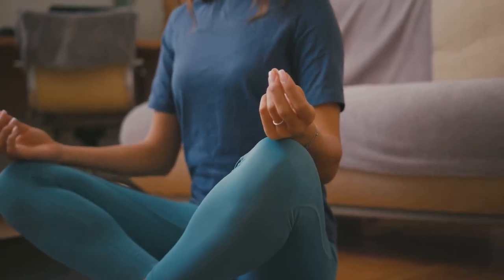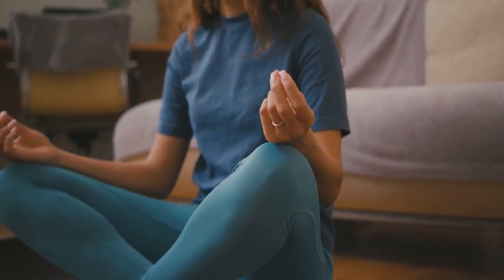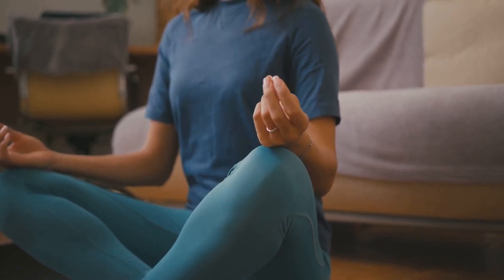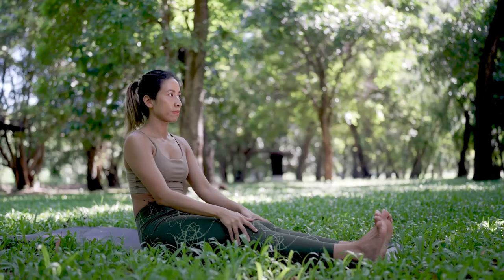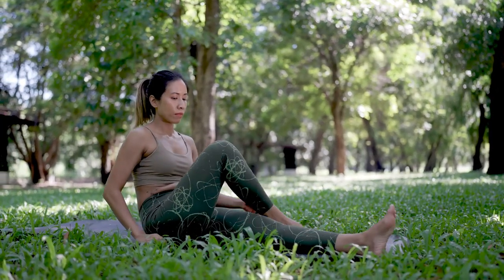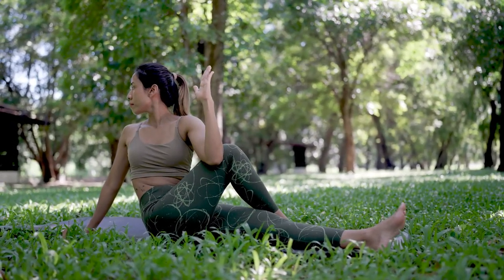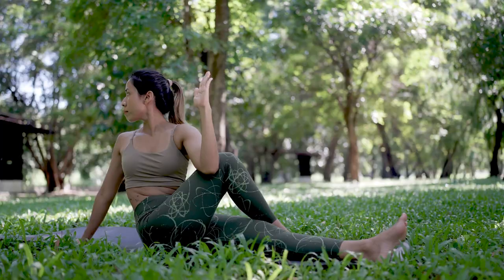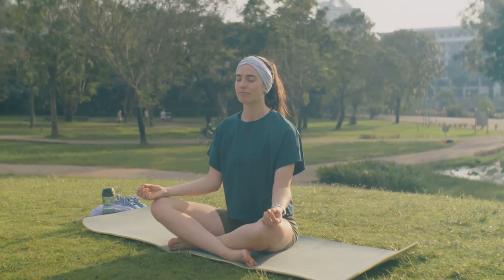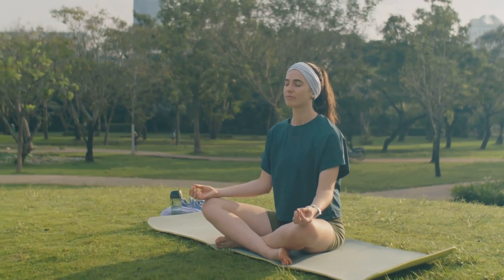Close your eyes, if that feels comfortable for you, as this can help you to focus inward and block out external distractions. If you prefer to lie down, find a flat surface like a yoga mat or a soft carpet. Extend your legs fully, allowing them to relax and fall open naturally. Rest your arms by your sides with your palms facing up. This position is a sign of openness and receptivity, inviting positive energy and relaxation into your body. Feel the support of the ground beneath you and let go of any tension you might be holding. Take a moment to adjust your position until you feel completely at ease.